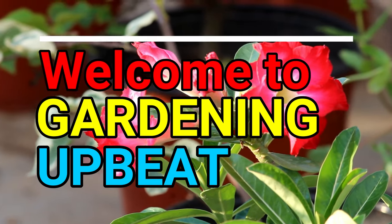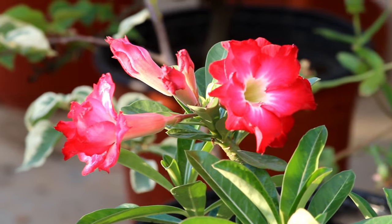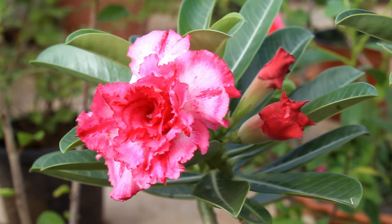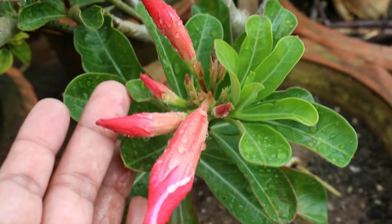Hey guys, welcome to Gardening Upbeat. Adenium or desert rose is one of the most popular summer flowering plants, and in today's video we are going to find the easiest method to grow adenium from cuttings.